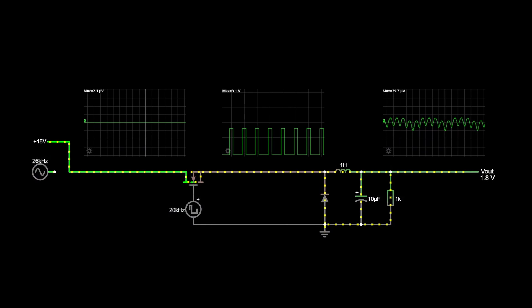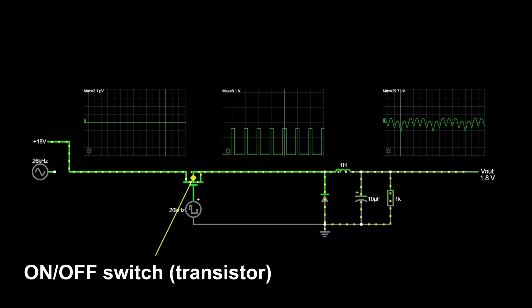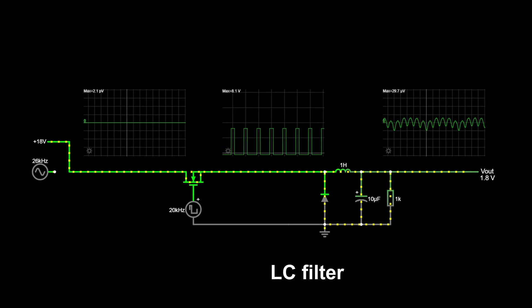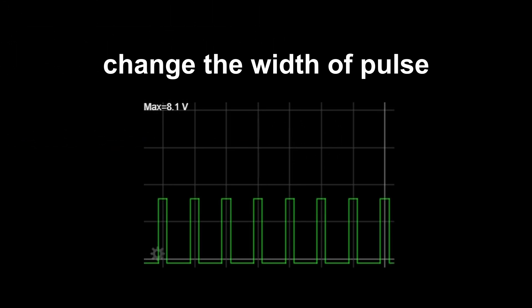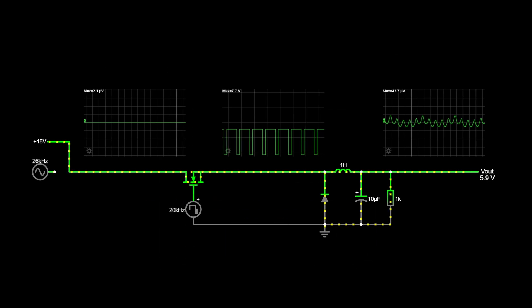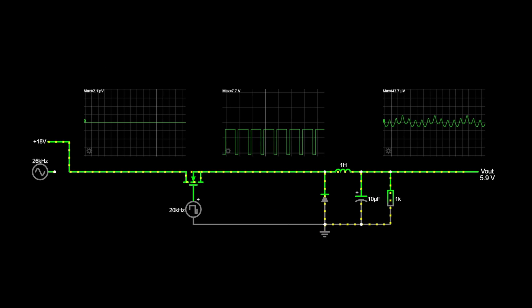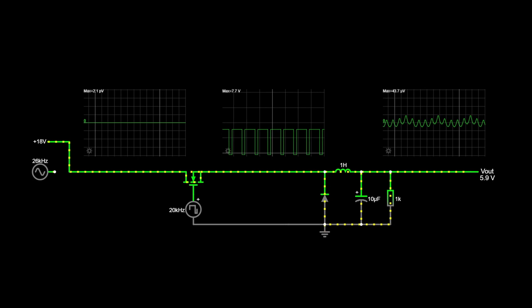Let's try to understand how a buck converter works. We feed the converter with a DC input voltage — in this case let's assume it's a super clean linear power supply from MasterSound's. The second essential thing is a PWM signal generator: a square wave with a regulated duty cycle. The square wave closes and opens a transistor that acts as a switch passing current to an LC filter. We can change the output voltage by changing the duty cycle, deciding how long the pulse charges the LC filter. Longer pulse gives us higher output voltage.